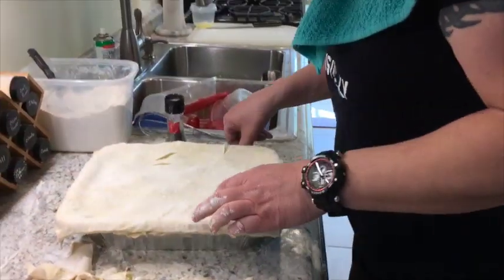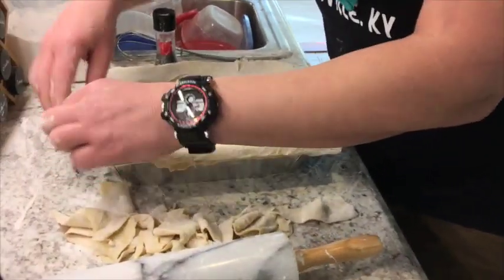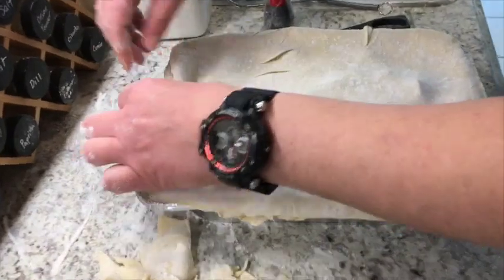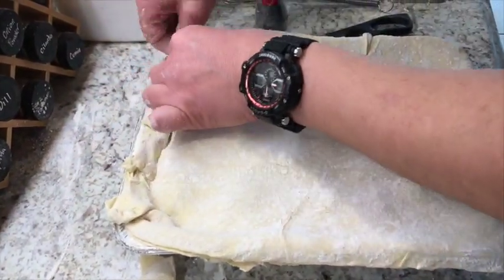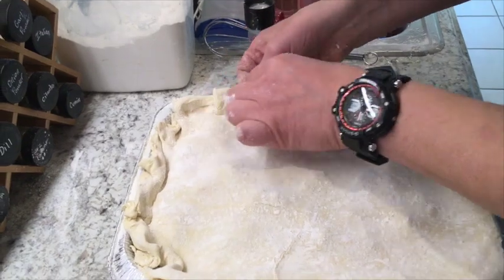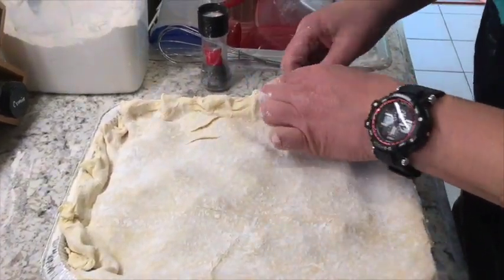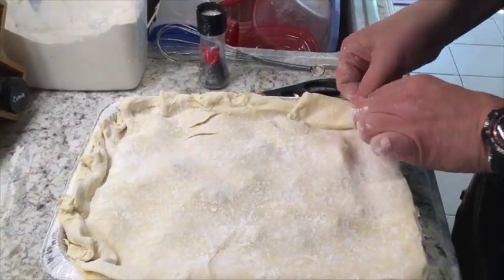We're going to pinch the edges like this — just a little pinch, just tuck it in nice and button up the sides. Just like a nonna made it.